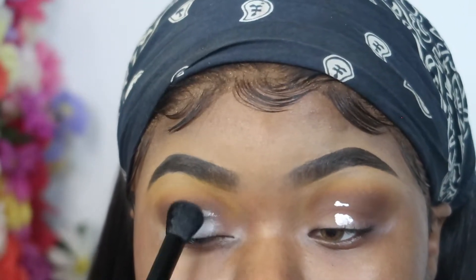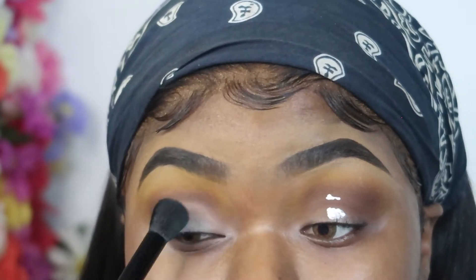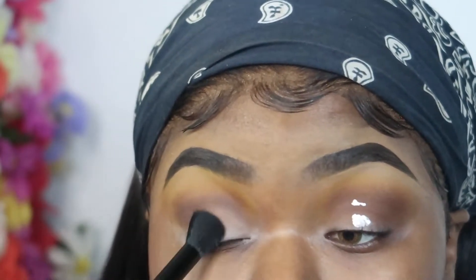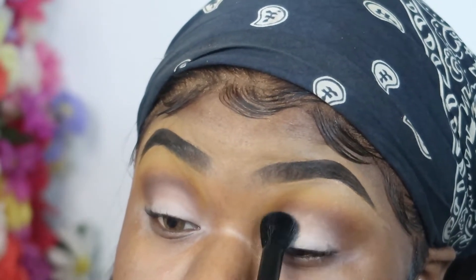This is how it looks after blending — it has a little hint of yellow which is what I was looking for. Now I'm going in with P Louise in zero and tapping that on my lid, buffing it out kind of like in the shape of a cut crease, tapping it onto my lid and blending that out.